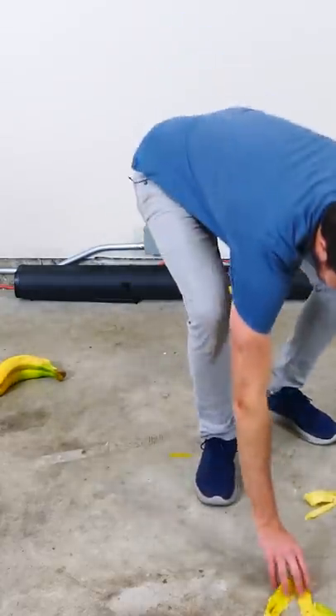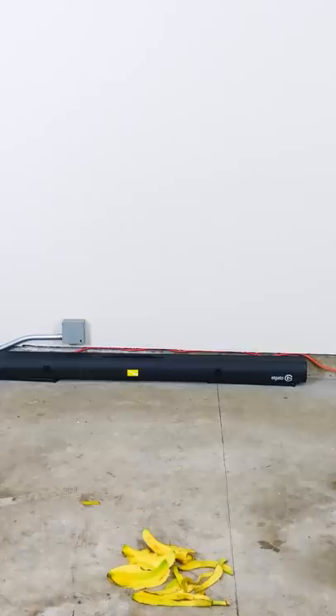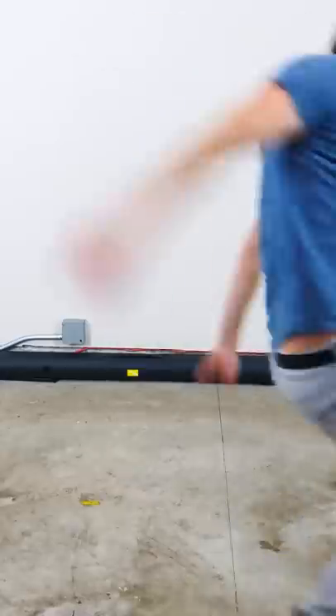That is more slippery than I thought it was going to be. Whoa!